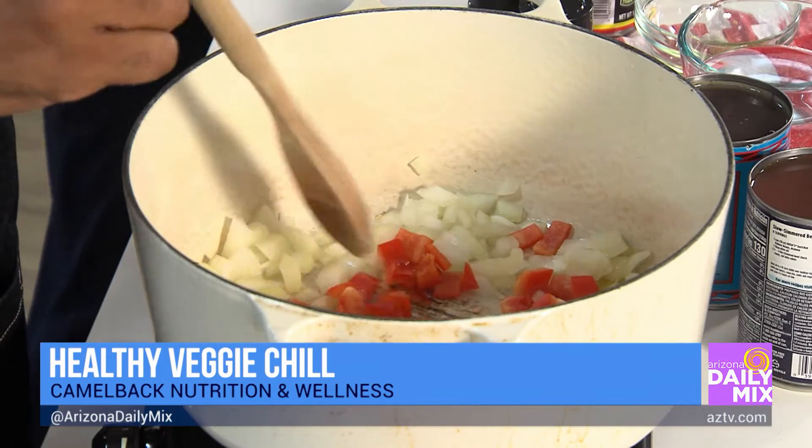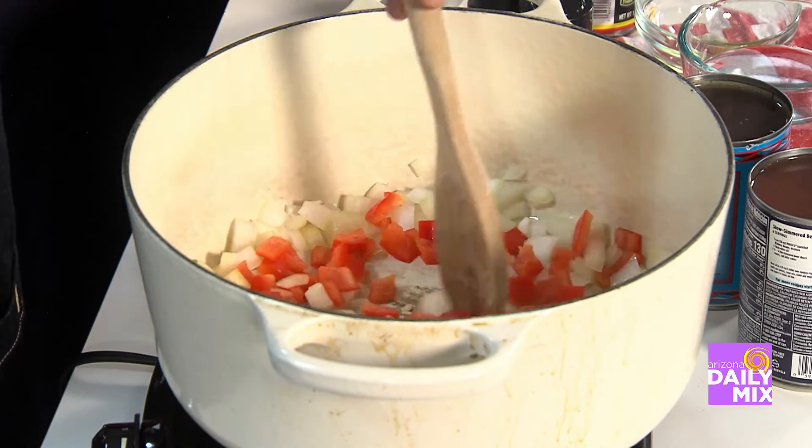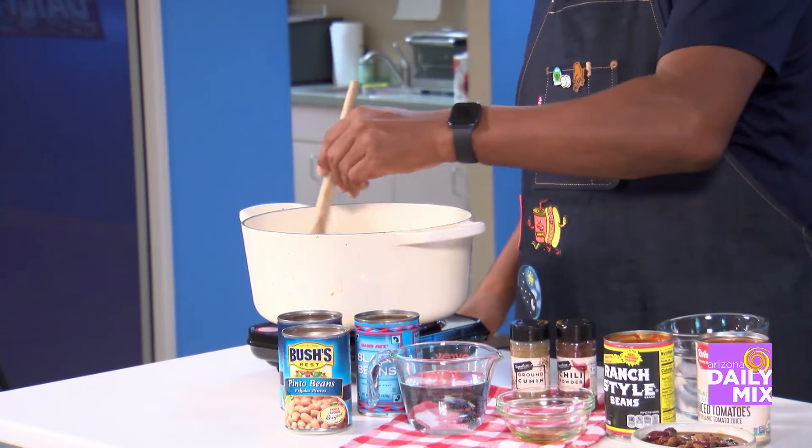And then I want you to add the red bell pepper. Red bell pepper actually has a lot of vitamin C. We want that here because beans have high amounts of iron. Because they're plant-based iron, it's a little bit harder for our bodies to absorb. So we add vitamin C — it helps the absorption. It also puts a little color and texture.